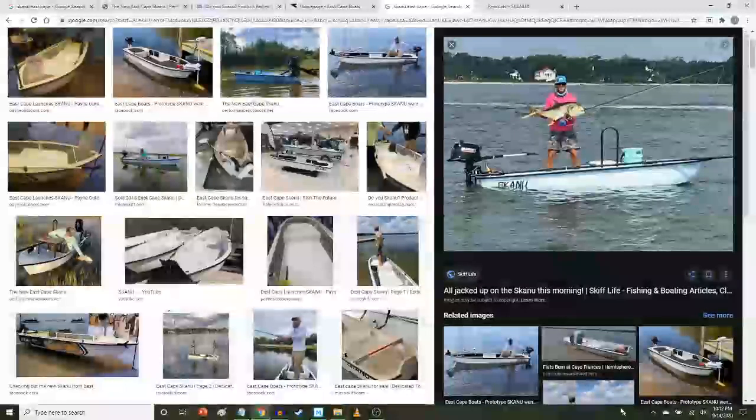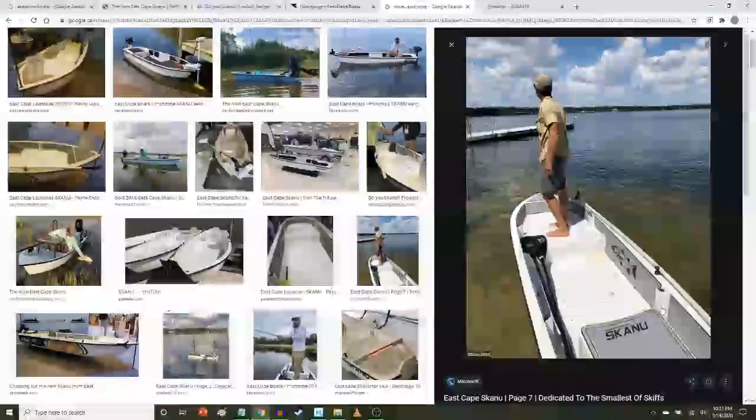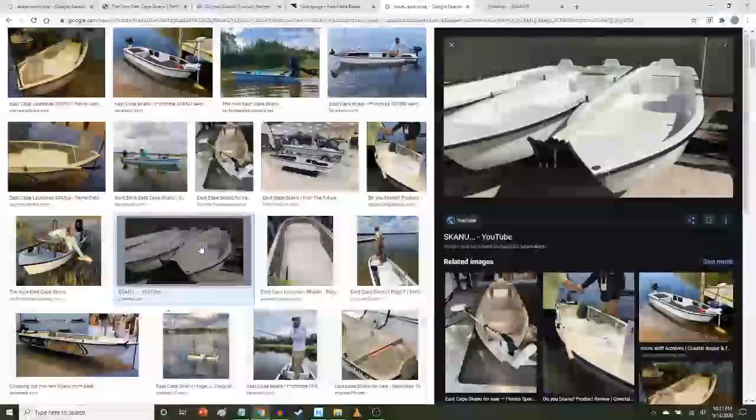My purpose would be to bring it out into the ocean, and I think it would actually function quite well for that. You can see people rig them in all kinds of ways. I'm not sure if it has a self-bailing hull or not, but I'm sure you could find out. I actually contacted East Cape Skiffs and I'm going to be going over there in October to chat as I consider which skiff to get.